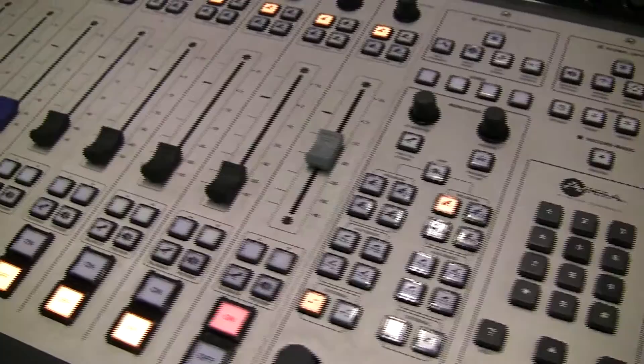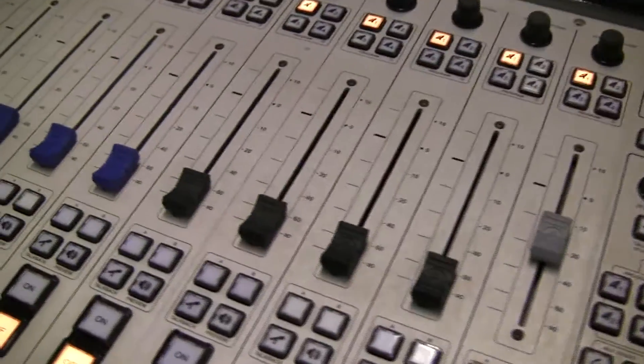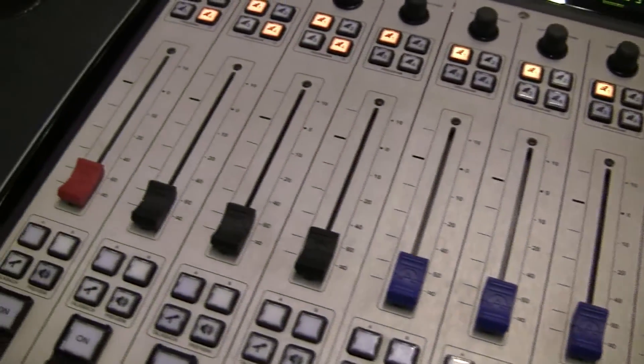Hi, I'm Clark Novak from Axia Audio, and I'm here to introduce you to the new Fusion AOIP mixing console — the newest modular AOIP console from Axia, the company that invented AOIP for broadcast in 2003. Let's take a quick look at some of the unique features found only in Fusion.